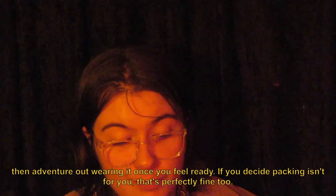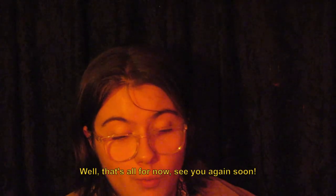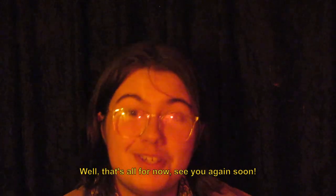If you decide packing isn't for you, that's perfectly fine too. Well, that's all for now — see you again soon.